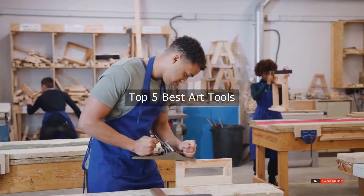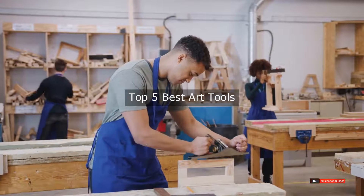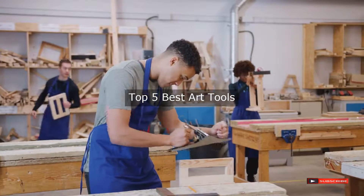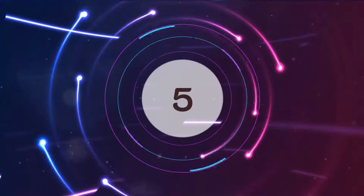Are you looking for the best art tools? We will review some art tools based on thousands of user ratings. Hope our top five best art tools will be good for you.